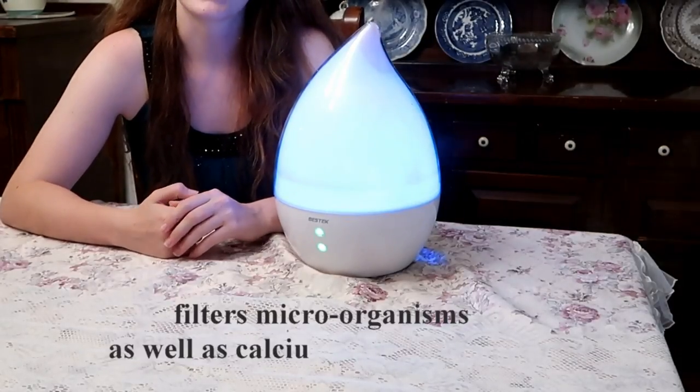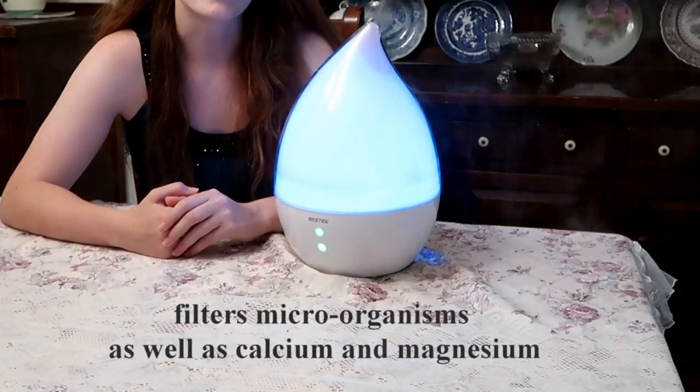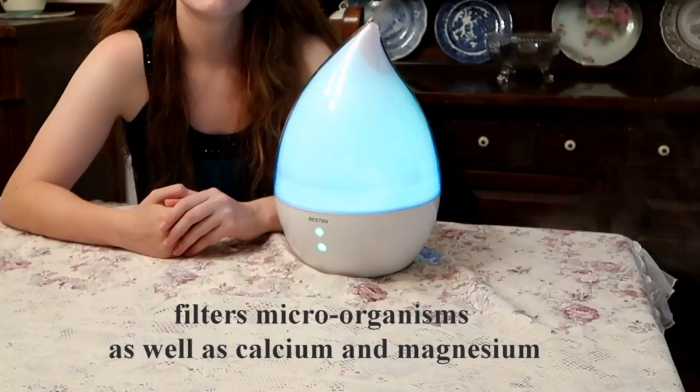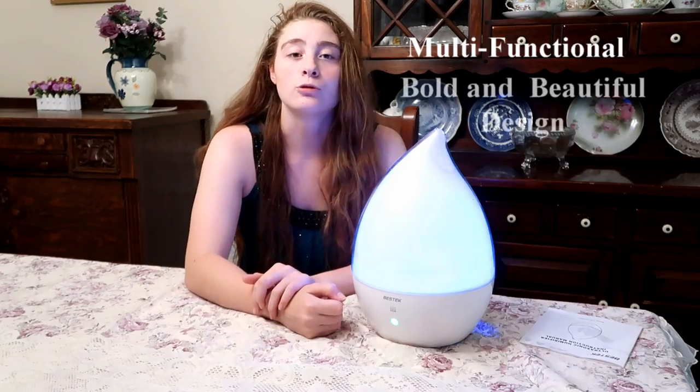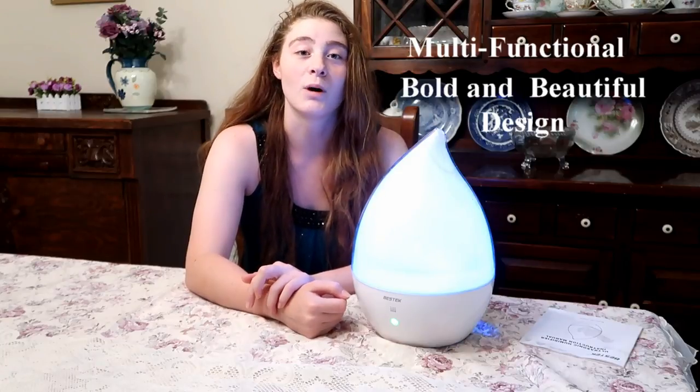This has a very unique design and is also really attractive. All while doing that, it is going to clean the air. The Mistek 4L Cool Mist Humidifier Essential Oil Diffuser is bold and beautiful. Thanks for watching.